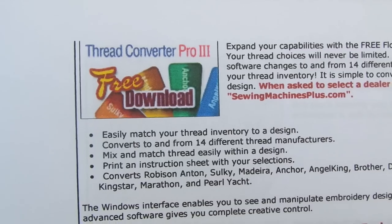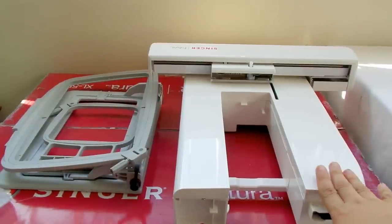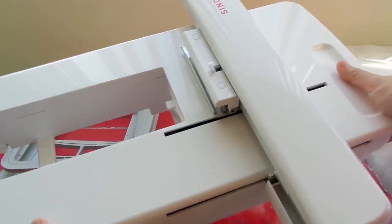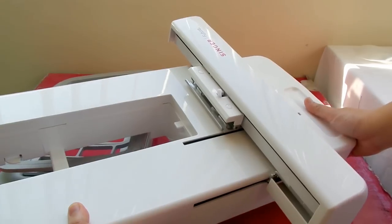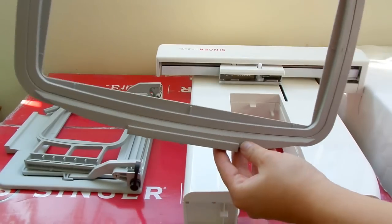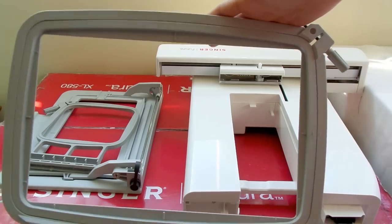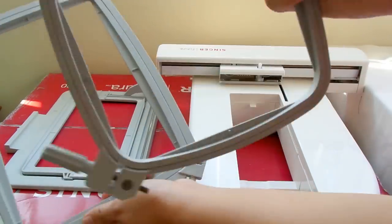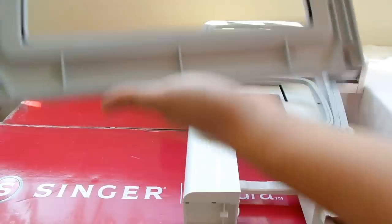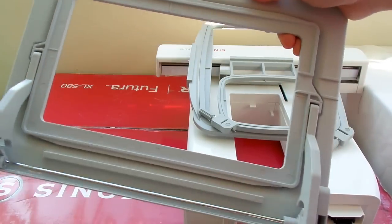These are the embroidery attachments and hoops. This is the embroidery unit — quite heavy — and this is where the hoop goes. The large hoop is 6 by 10 inches, the small hoop is 4 by 4 inches, and the endless hoop is 7 by 4 inches. The endless hoop is one of the main differences between the 550 and 580.